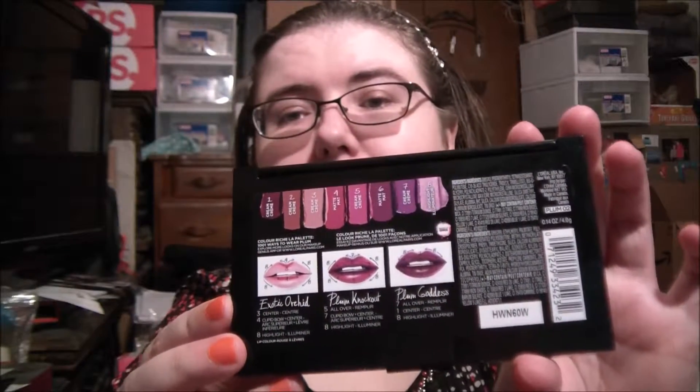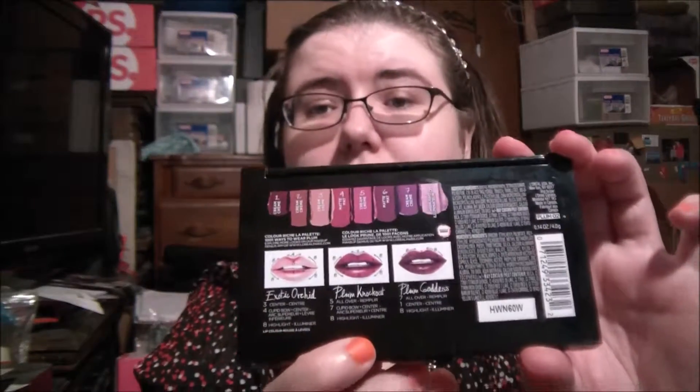With this palette, they give you three different looks on the back to try, which is good because I'm a novice at actually doing anything with multi-tones. So I'm actually wearing the Plum Knockout, which is this middle one. And I don't think you can see anything.